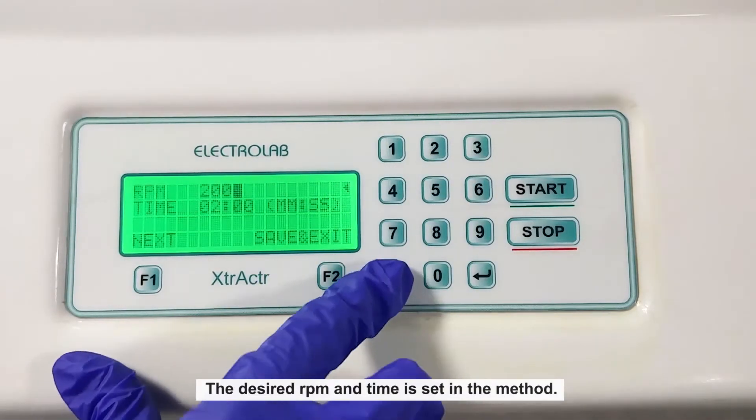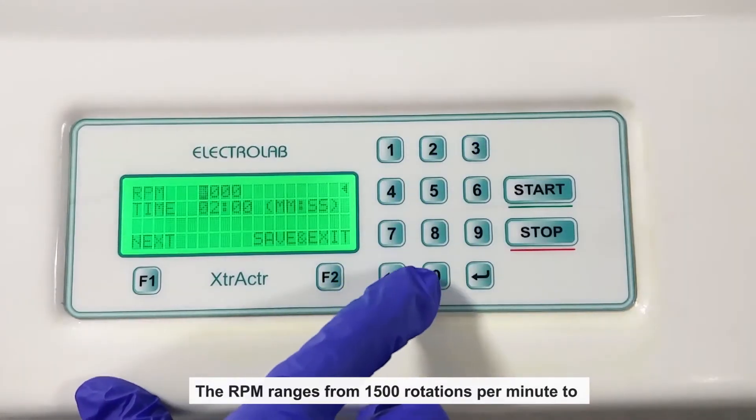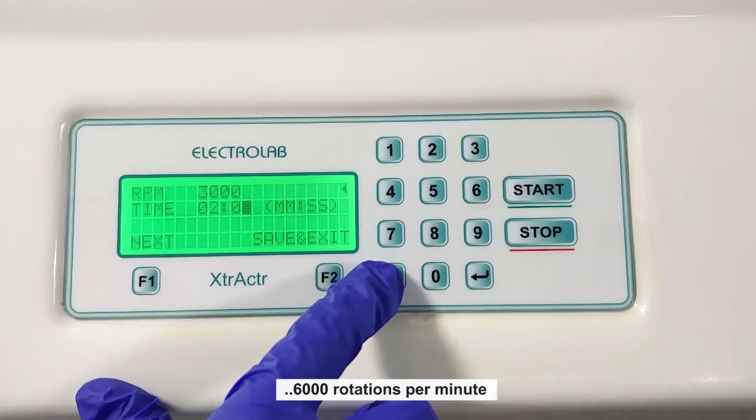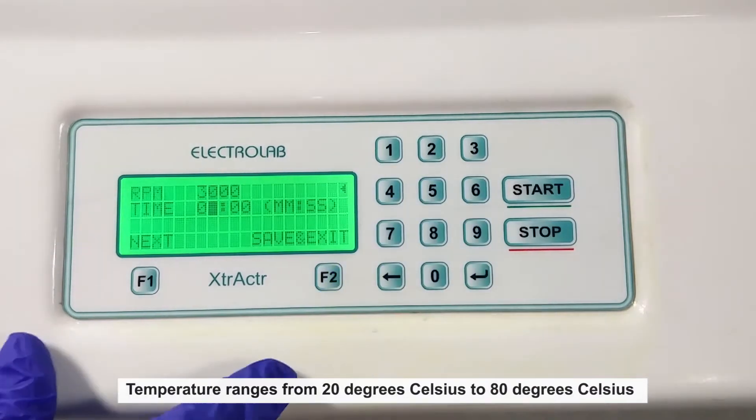The desired RPM and time is set in the method. The RPM ranges from 1500 rotations per minute to 6000 rotations per minute. Temperature ranges from 20 degrees Celsius to 80 degrees Celsius.